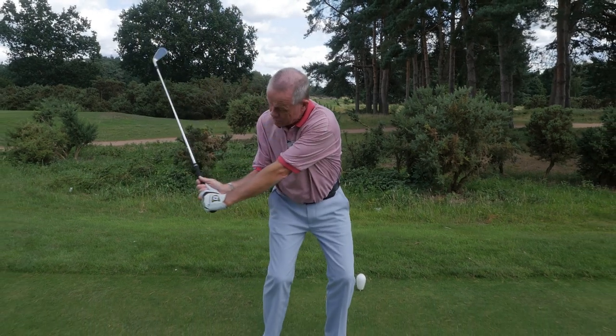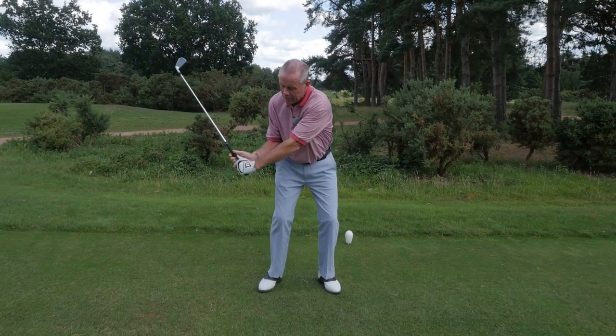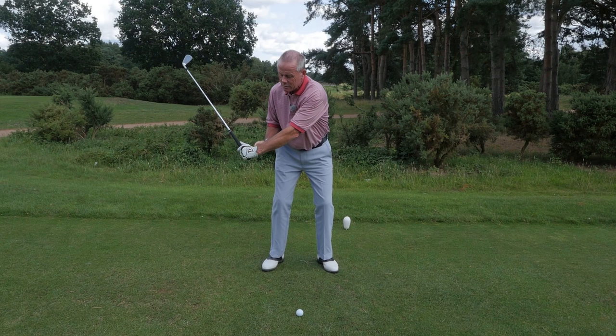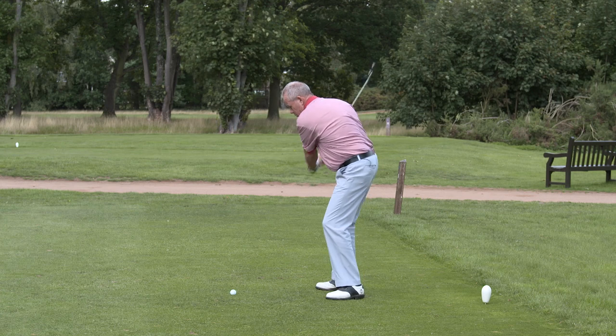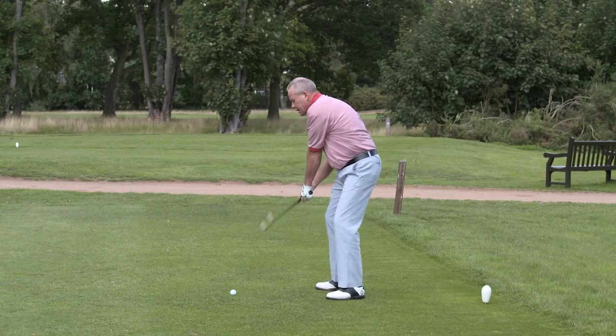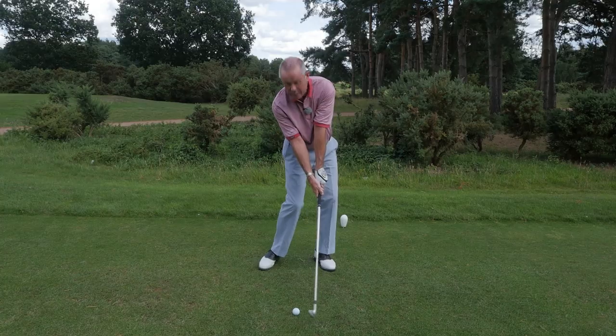I'd like to explain what's meant by the word release. Lots of you will have heard it — it's always referred to when players hit the ball. What we're actually releasing is the stored energy that's pent up in the wrist when you get into the hitting area. We're releasing the angles in the left and right wrist down into impact, which speeds the club up to transfer the power from the club to the ball.